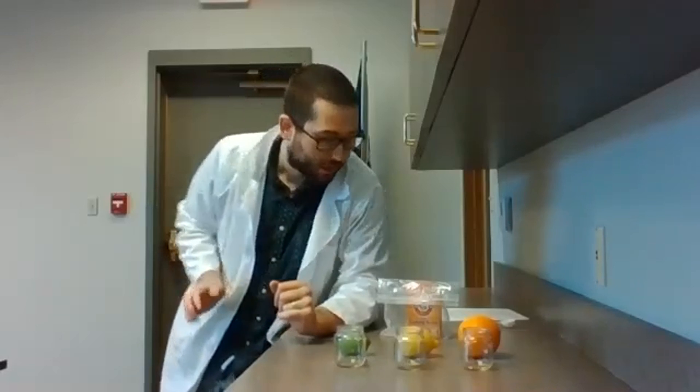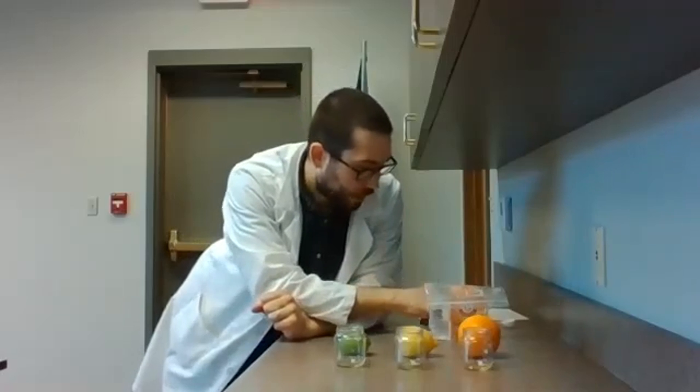Hello everyone, my name is Zach and this is Science Explosion at Hudson Public Library in Hudson, Iowa. We're going to be doing a bit of an experiment today with some simple ingredients that you might have in your kitchen. We're going to be talking about acidity and citrus fruits.